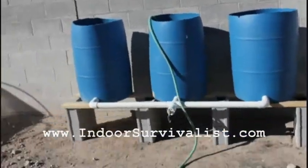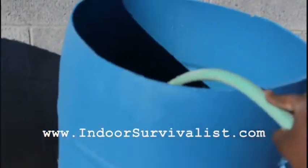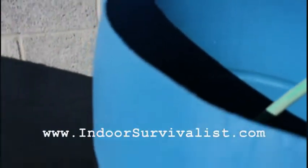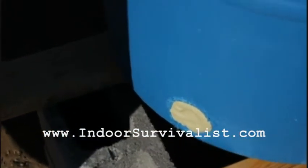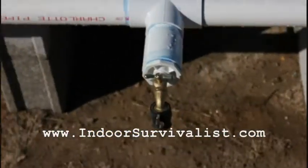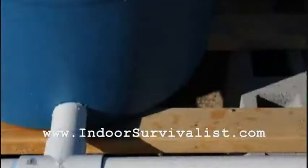Hey everybody, Indoor Survivalist here. I'm filling up the bucket to find any leaks — making sure the hose is in far enough so it doesn't pop out again. So far I found two small leaks at the bottom where I patched it. I have to wait for it to dry a bit. The nozzle looks good, and I'm pretty sure any water there is from when the hose just popped out.